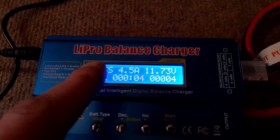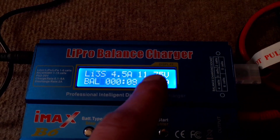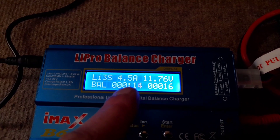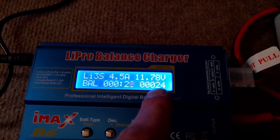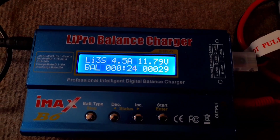You'll notice the display shows the amperage going in at what I selected, and the volts which should get up to around 12.80. There's also the time showing how long it's been going, and how many mAh have been pumped in so far. I'll check back and we'll see what reading this goes off at.